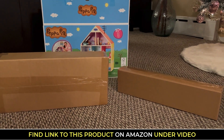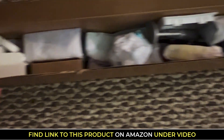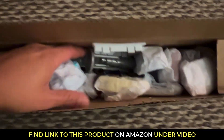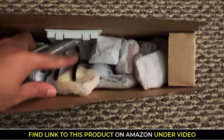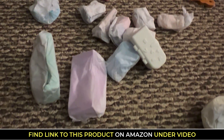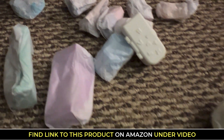So you will see us unboxing this. You will see what's included in here, all the items. You can see that the smaller items are individually wrapped. And then you will see at the end how it looks like completely built out. So we did have a good time building this.